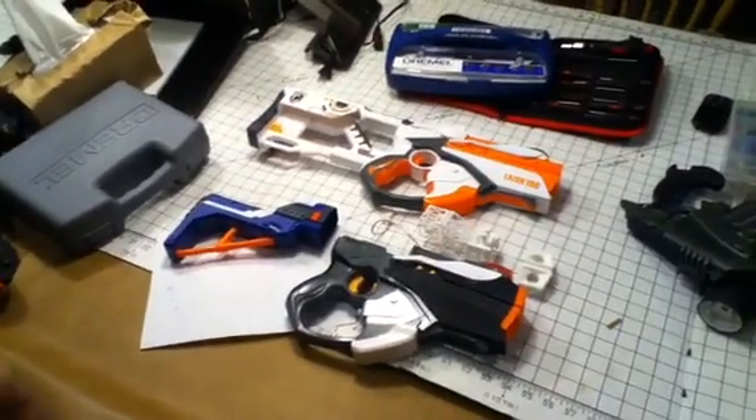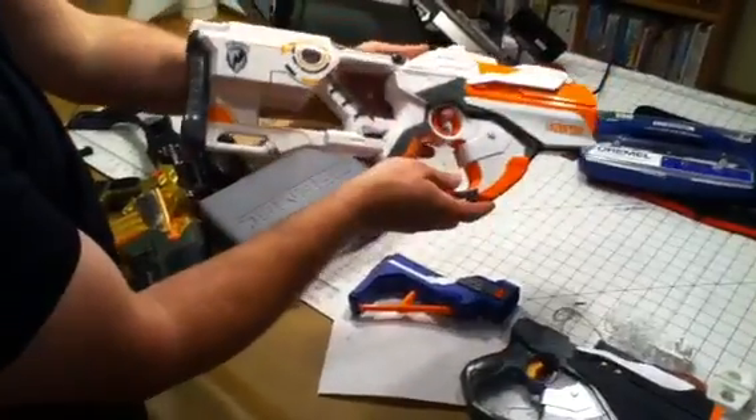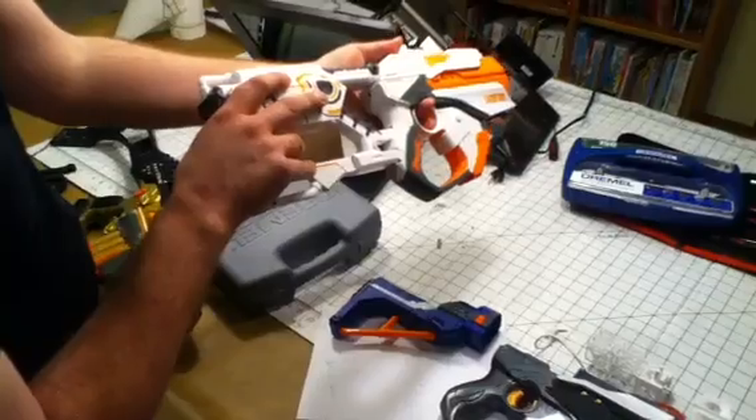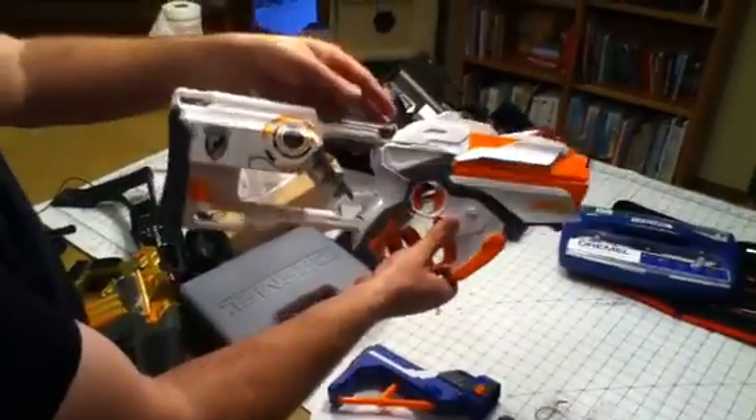These are two prototypes that we're building for the Lasertag augmented reality system. This version here is focusing on modifying an existing stock — this one from a Long Strike from the Nerf line — into the actual parts here.